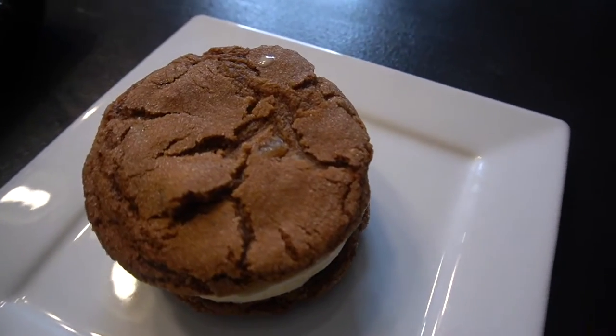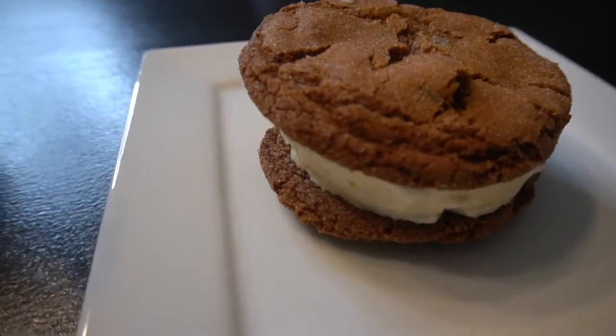If you are a fan of ginger snaps, put it down in the comments below and maybe I will make another recipe that's just the cookies — although I wonder, would these count? Because these are technically an ice cream sandwich type thing. So let's go ahead and get right into it.